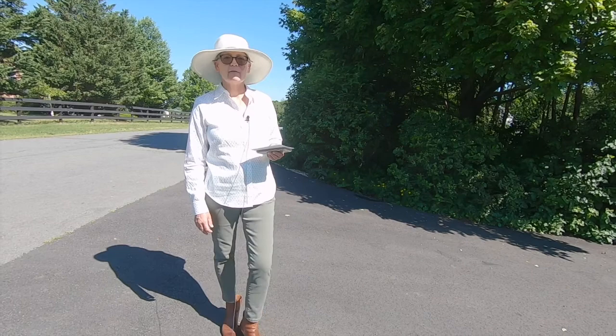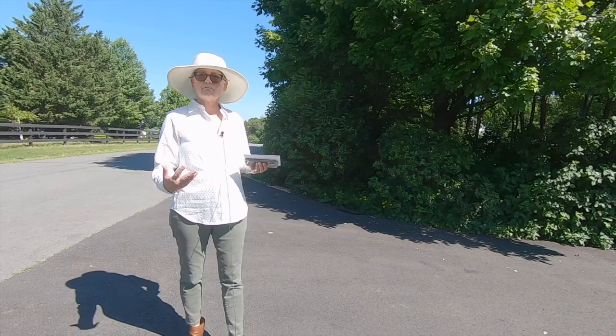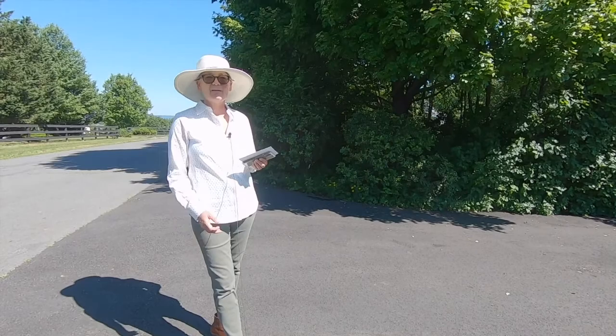You'll take a look at the before — when we purchased this, it was a typical HOA home with builder plants, accounting for plants that are required in a new home. So you'll see that and then hopefully you'll see a contrast of what it is today.